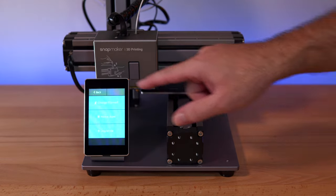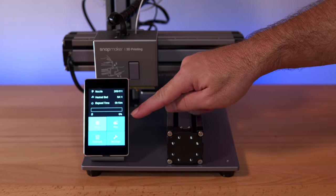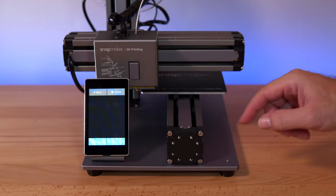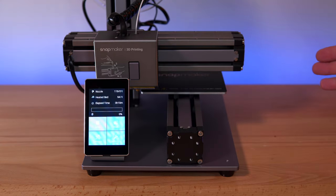The filament is ready to go. Let's see if we can read the files off that thumb drive. The files tab is available now — but there's nothing in there. It looks like they didn't include any kind of test files, so let's jump to the computer and download the Snapmaker software.